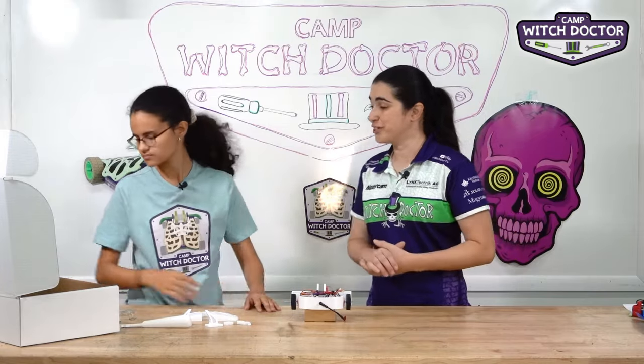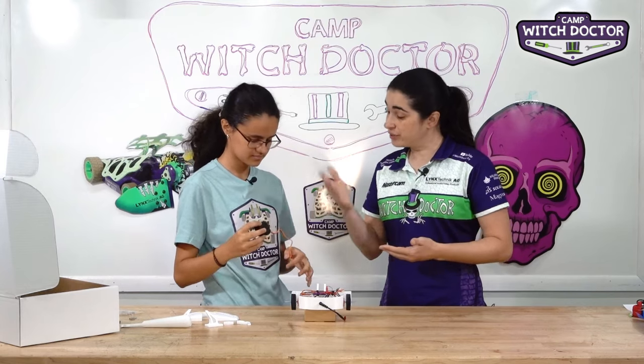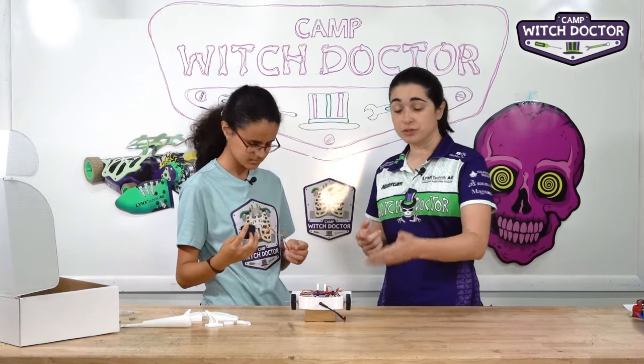Go ahead and find the servo in your kit — it's a little black box. This is a servo and it has a PWM cable, so it's like your speed controllers.